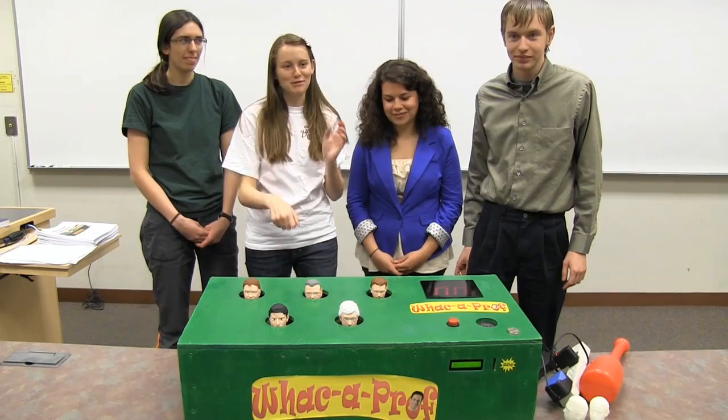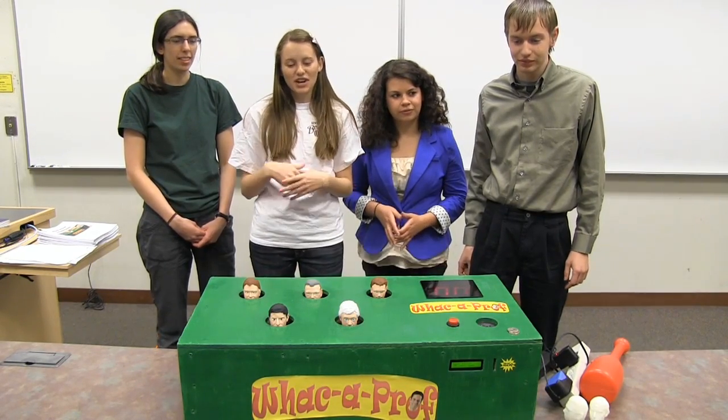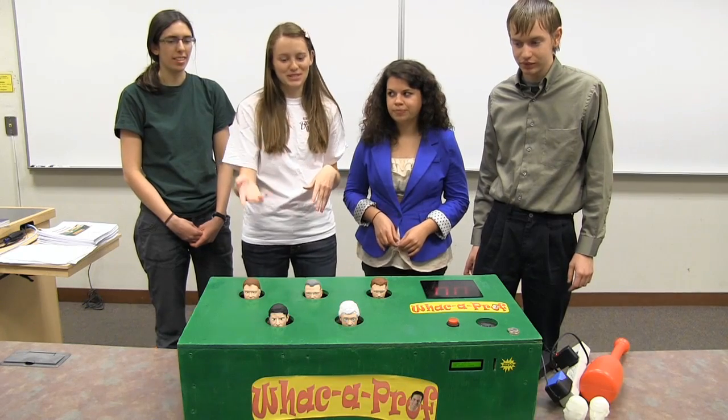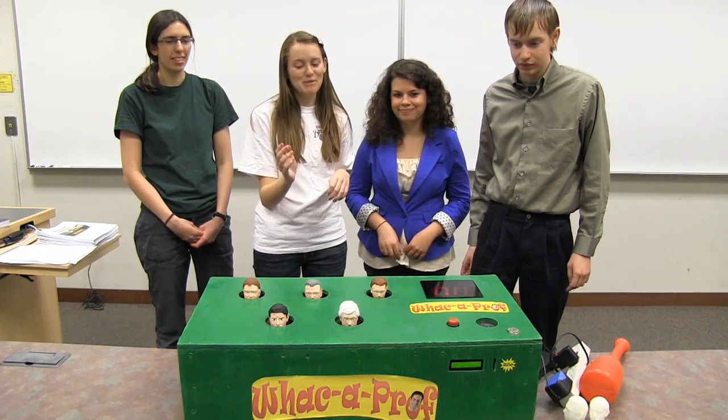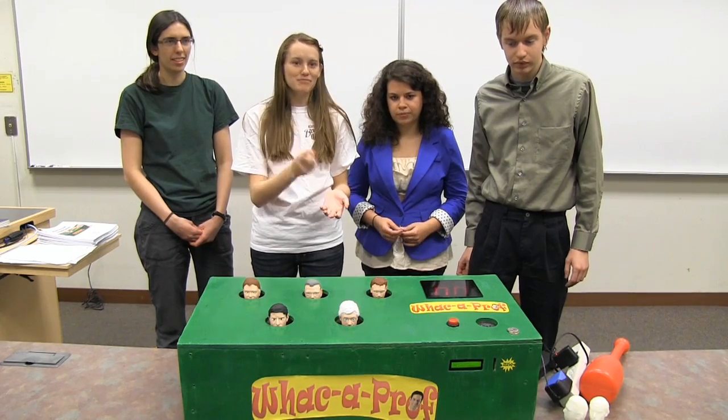The goal is to hit them before they go down again, and then the scoreboard will reflect that score. The professors we used were Dr. Dave, of course, Bert, Dr. Williams, Stanislavski, and Joe from lab.